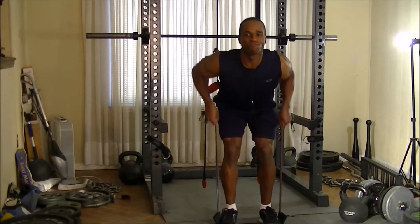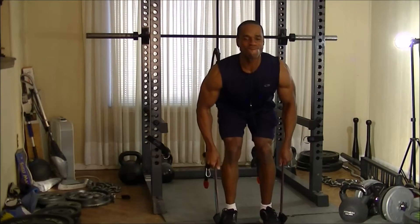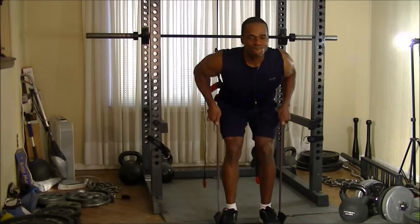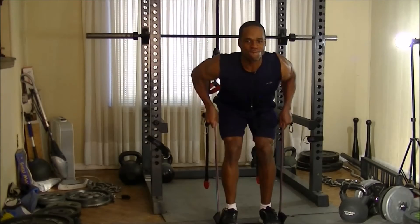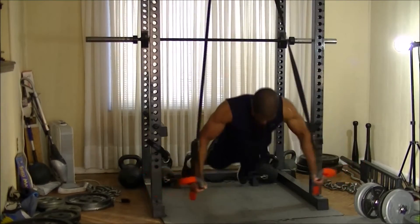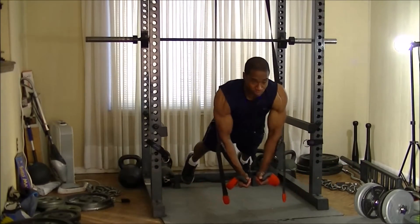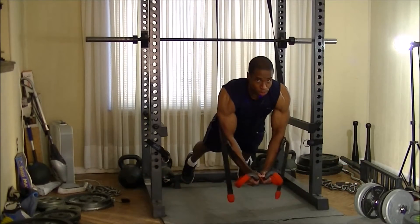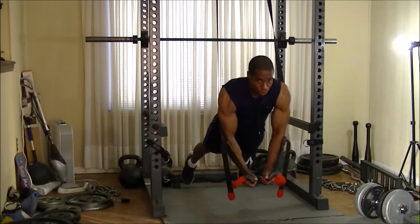I went right into doing some resistance band bent-over rows. Make sure you go into a semi-squat when doing it and don't torque the weight up. Even though you're using resistance band resistance versus an actual dumbbell or barbell, you can still snap something. After that, I went into a superset of suspension trainer decline flies, suspension trainer incline flies, and finally suspension trainer back flies — targeting lower chest, upper chest, and then upper back and rear delts.